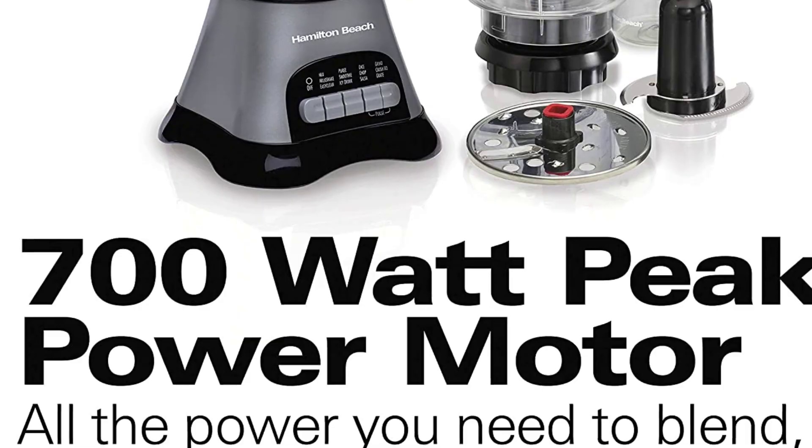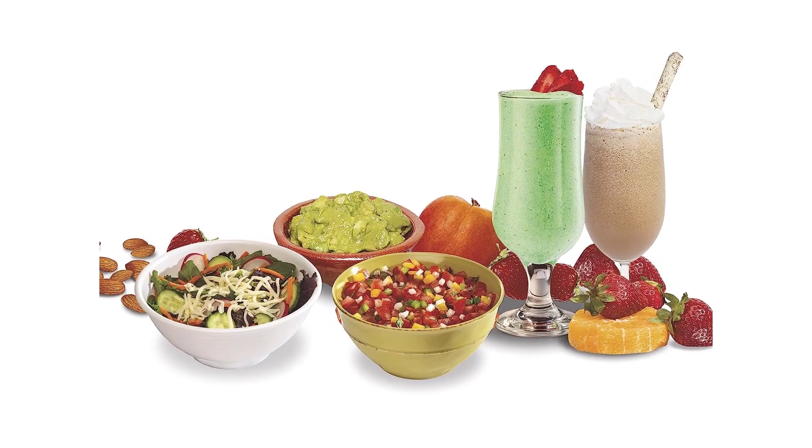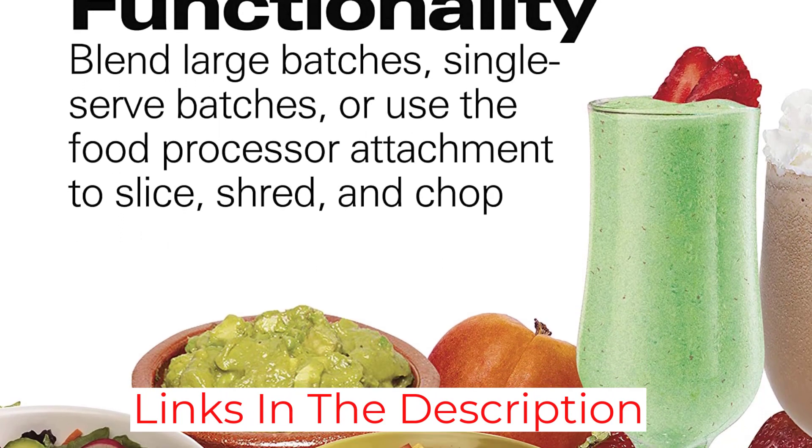The food processor attachment is ideal for chopping, slicing, and shredding. It comes with two blades: a chopping S-blade and a shredding/slicing disc. With a 700-watt motor, the processor can handle anything from chopping nuts to shredding cheese — it's a multi-functional tool perfect for preparing all kinds of meals or snacks.